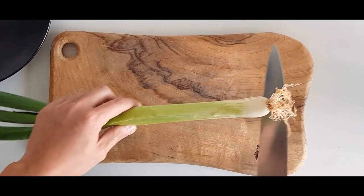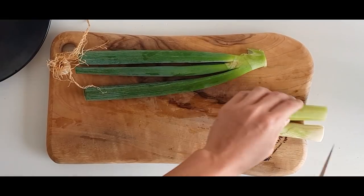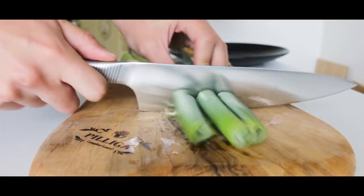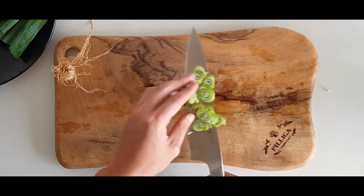Next, we're gonna prepare the vegetables. We're using 1 whole green onion. Cut up the end, then cut the onion into quarters. Slice 2 inches of the onion into thin slices and leave the rest long.